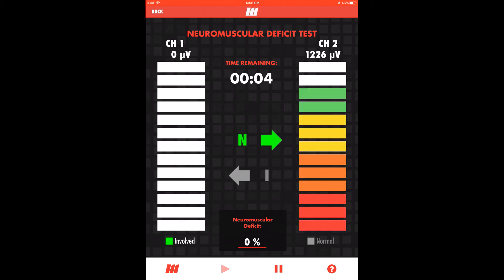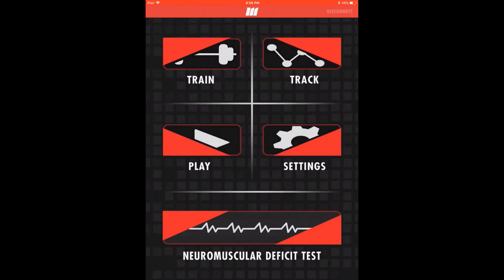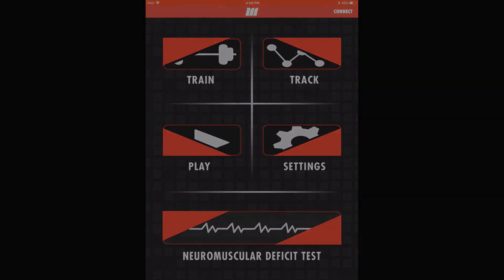In this demonstration of the test, the involved muscle exhibits a 14% deficit in EMG activity as compared to the healthy side. The goal is to recover the involved side to exhibit as little deficit as possible. Returning to home and disconnecting our mTrigger unit from Bluetooth, we conclude our walkthrough of the mTrigger Biofeedback System application. Thank you for taking the time to get to know mTrigger. Keep an eye on the blog for more tips, insights, and applications, and we thank you for being a partner in innovation.